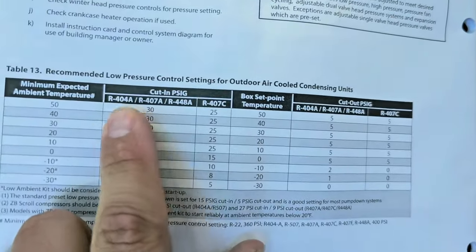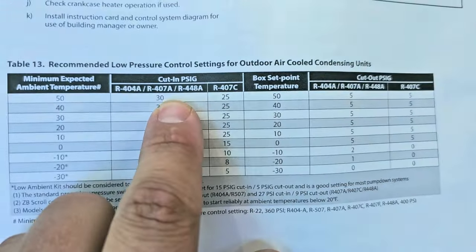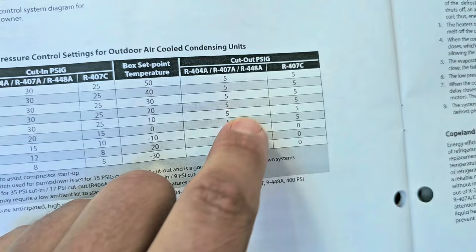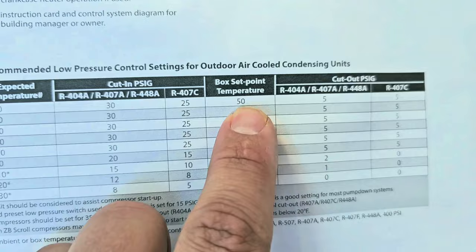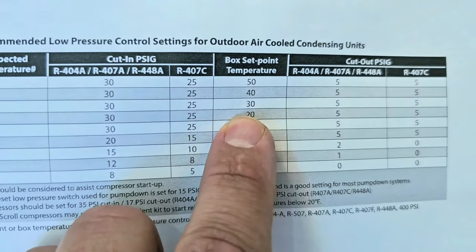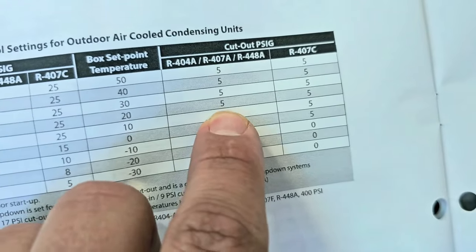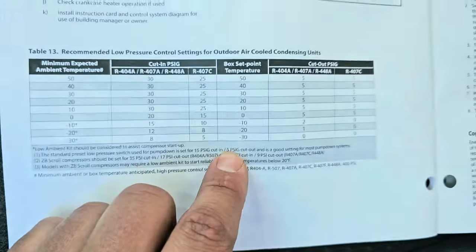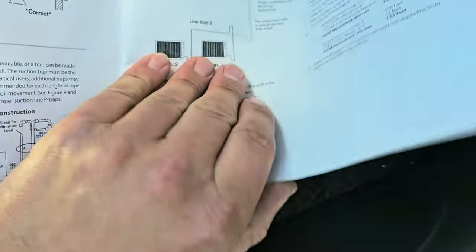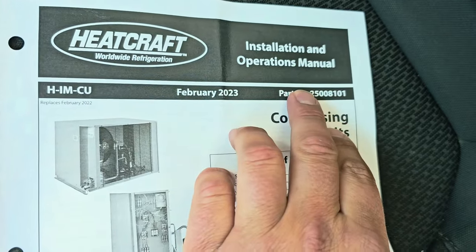Here is the install manual for this equipment — it says recommended low pressure control settings for outdoor air-cooled condensing units. We've got the cut-in pressure which is the range, and the cut-out pressure which is the differential. We've got a minimum expected ambient temperature and a box set point temperature. My box set point temperature is going to be no more than 30, so my cut-in is going to be 30 and my cut-out is going to be 5. Make sure you look at the refrigerant you're using — we're using R404A. This information is from the HeatCraft Worldwide Refrigeration Installation and Operations Manual. Read your manuals.